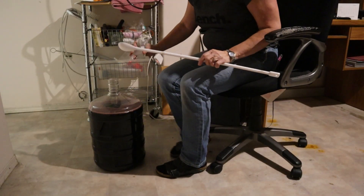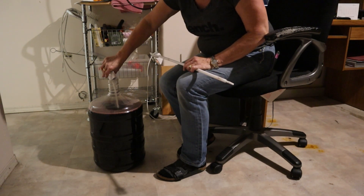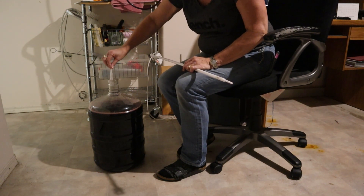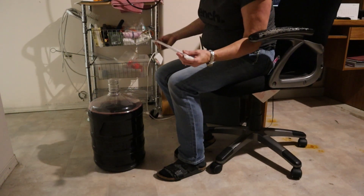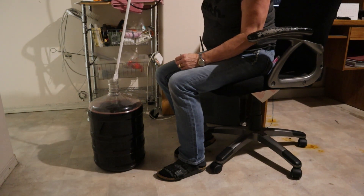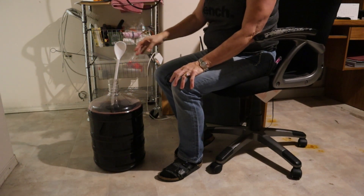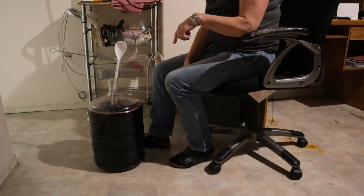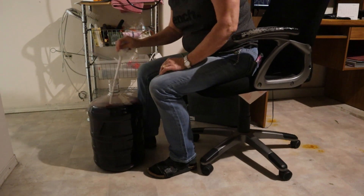Now I'm going to add this potassium sorbate into the wine — the whole pouch. I've sterilized my spoon, and when I use the spoon I'm actually using the handle end to stir, because the rounded other end doesn't fit in the top of this size of carboy. Now I'm going to stir this for 10 minutes.